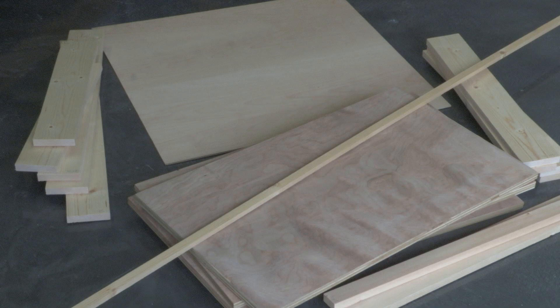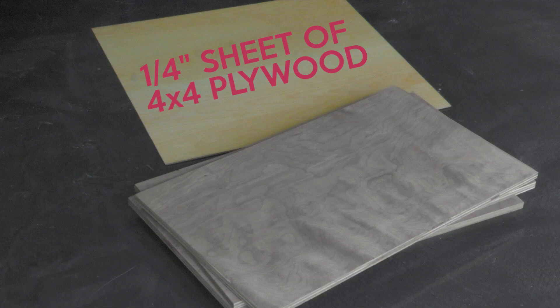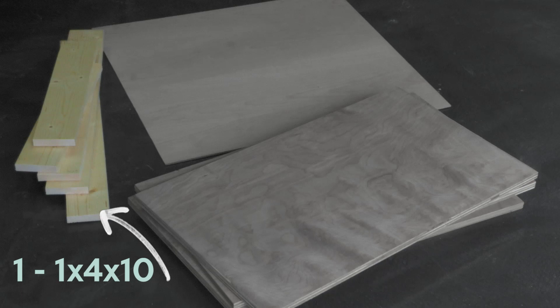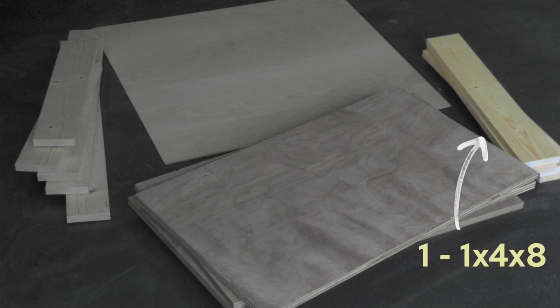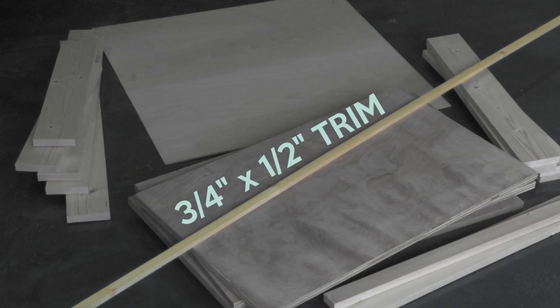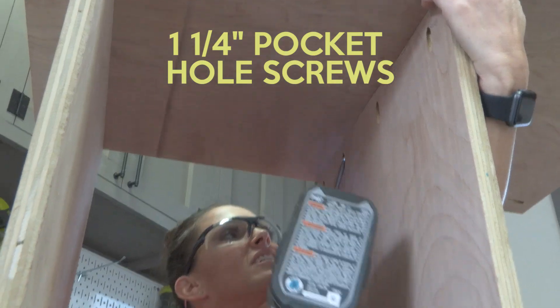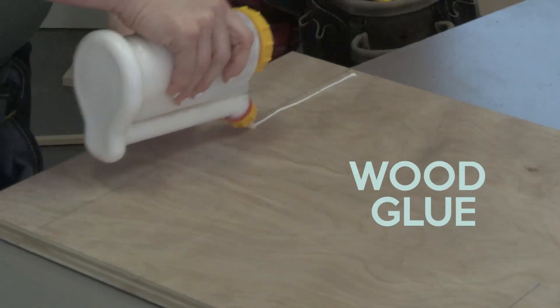Here's what you need to build a sliding barn door nightstand: a three-quarter inch sheet of four by eight plywood, a quarter inch sheet of four by four plywood, one 1x4x10, one 1x4x8, one 1x2x8, and a three-quarter inch by half inch piece of trim. You'll also need barn door hardware, one and a quarter inch brad nails, one and a quarter inch pocket hole screws, and wood glue.